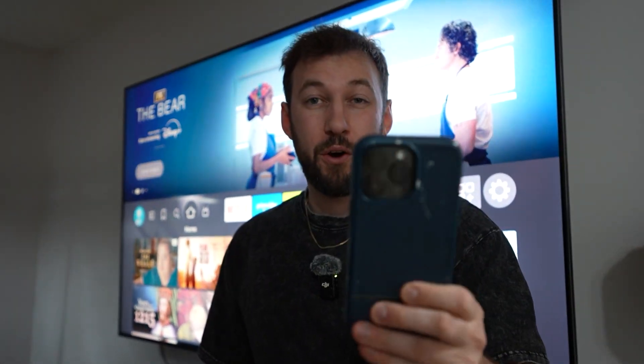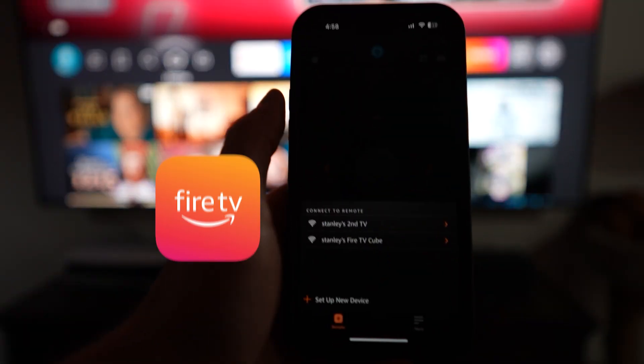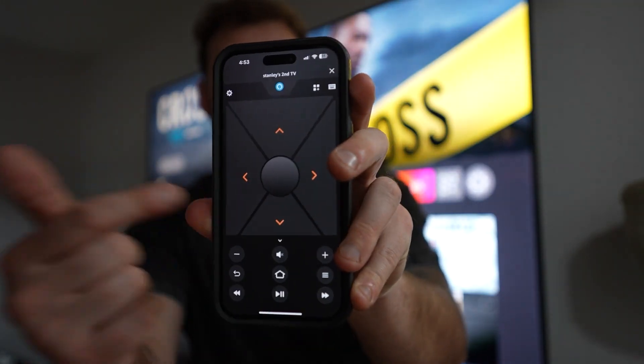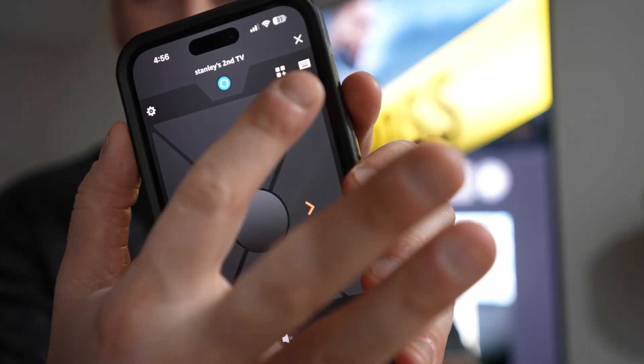What if I told you it's actually crazy simple to use your phone as a remote directly on your Fire TV Stick or any other Amazon related TV device? Head to your phone's app store and search up the Fire TV app. From there, press set up new device, follow the on-screen prompts, and just like that, you're ready to get started. This app allows you to quickly toggle between devices, controlling it with just a tap directly on your phone. But personally, I think the best feature is this little keyboard button right here.